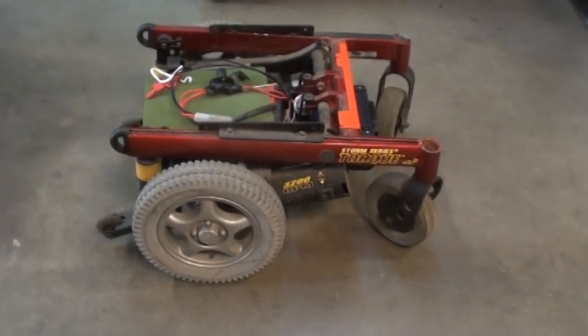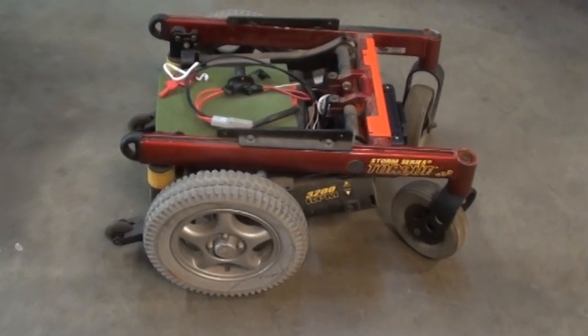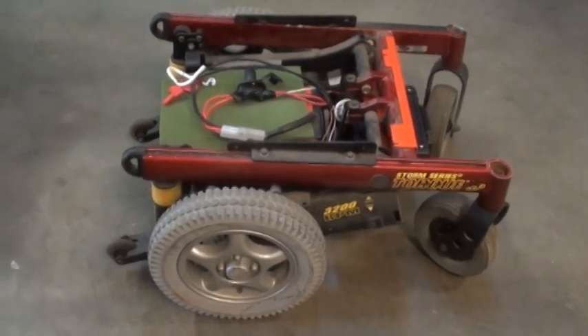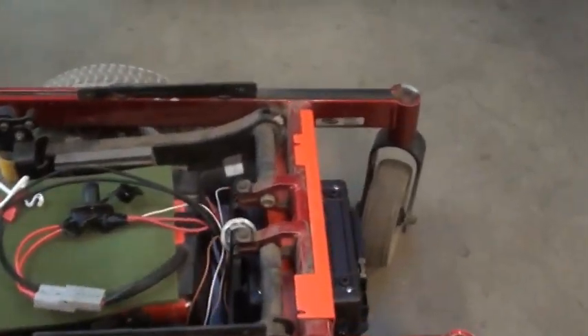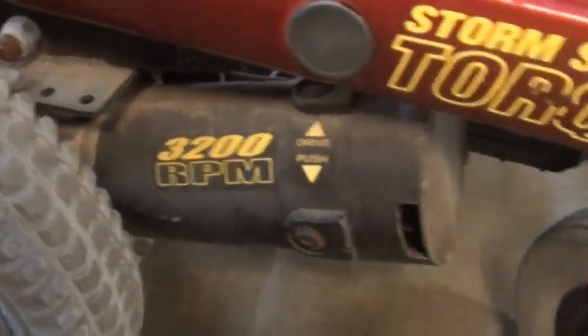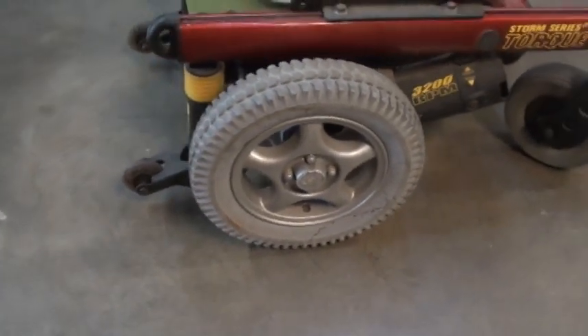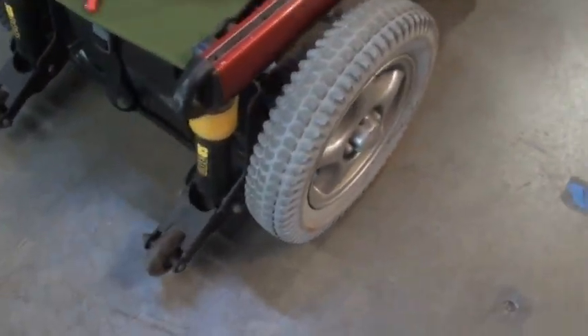DIY RC wheelchair base for a DIY lawnmower or other art project, built off of an Invacare Storm Series with 3200 RPM 4-pole motors and 13-inch foam-filled non-marring tires.